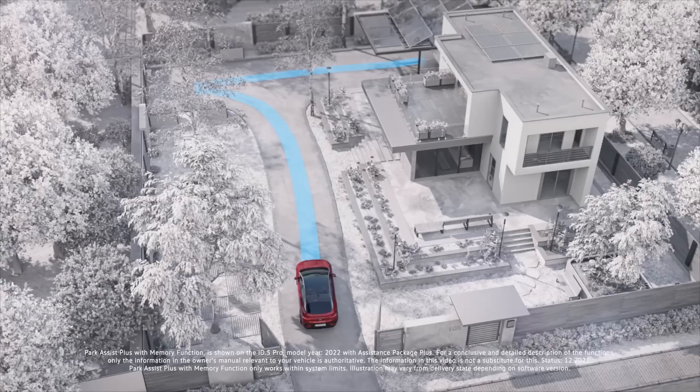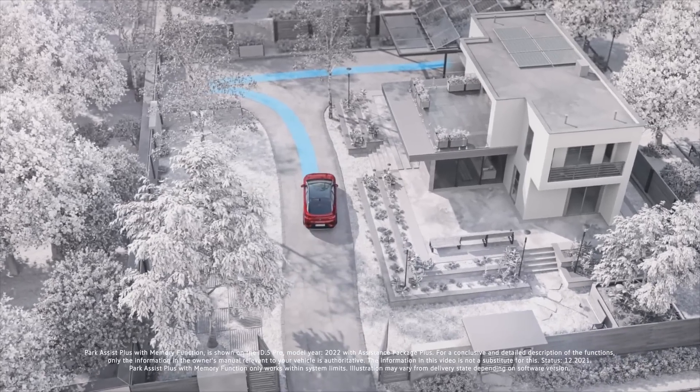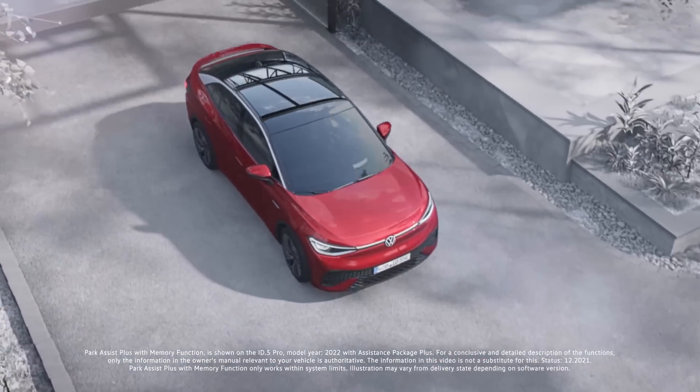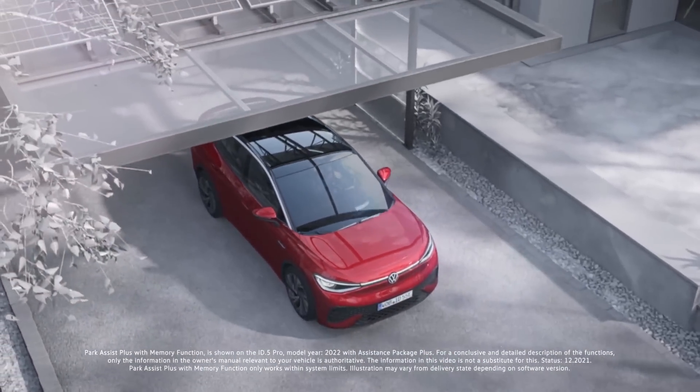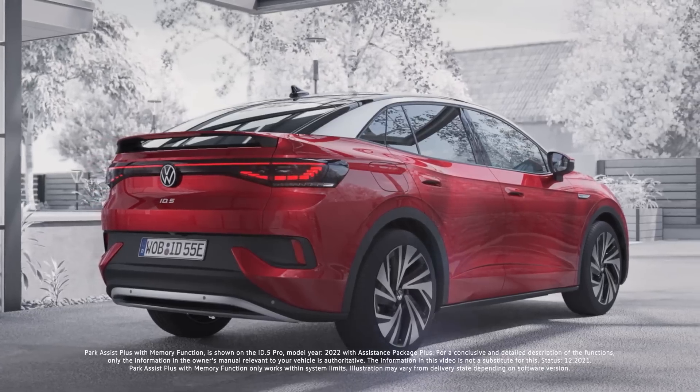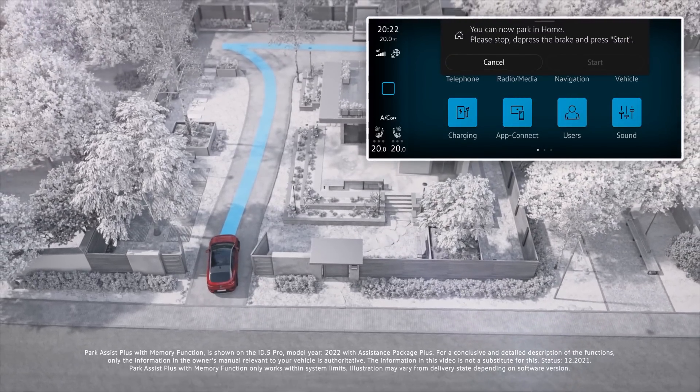The next function is Park Assist Plus with memory. Every time you drive below 40 km/h, it records your last 50 meters of driving. So if you come home, drive at 30 km/h into your driveway, and reverse into your garage, you can go to the park menu and save that maneuver — you can name it and save up to five parking scenarios.